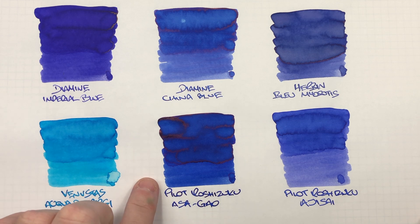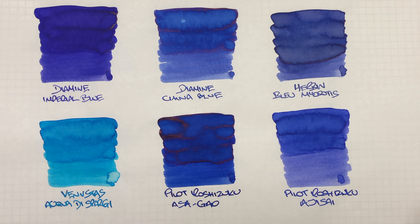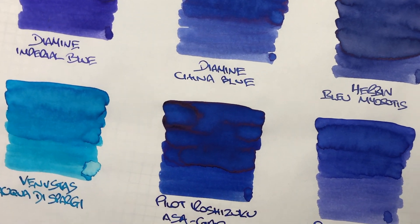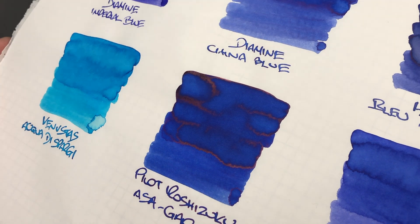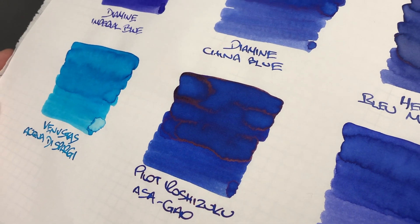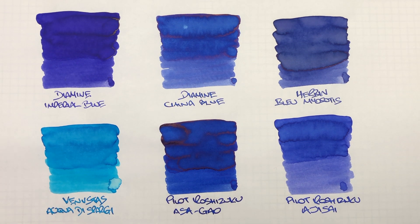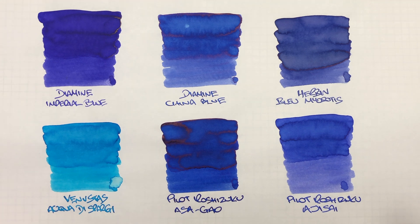The next ink is Pilot Iroshizuku Asa-gao — a deeper, darker blue, mid to dark range. It's a little bit difficult to see between a wet and dry writing nib; it is slightly lighter, maybe one shade, but not a huge amount. It is quite a dark blue ink in the writing sample. There's a fair amount of shading going on, but look at this sheen — this is a sheen monster for a blue ink. You don't normally see blue inks sheening massively, so that's a nice sheening ink, though you probably won't see it on the writing sample.